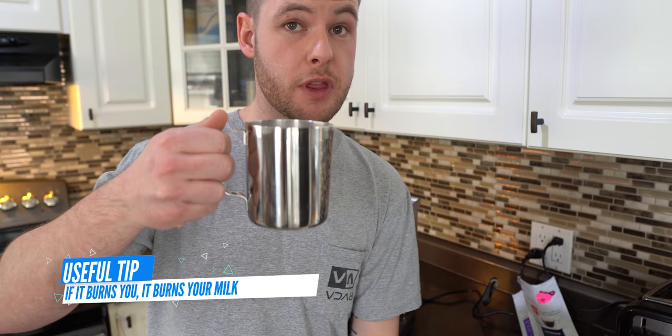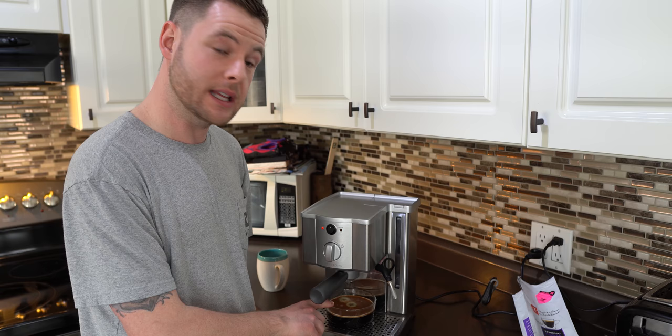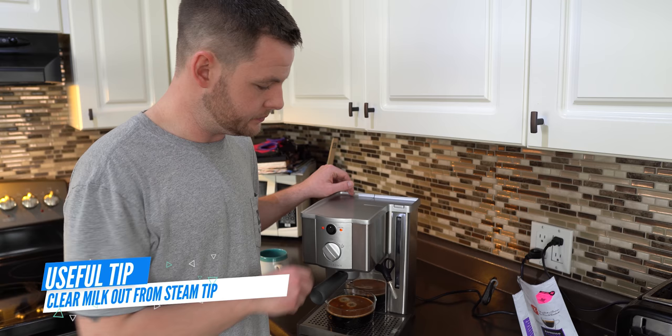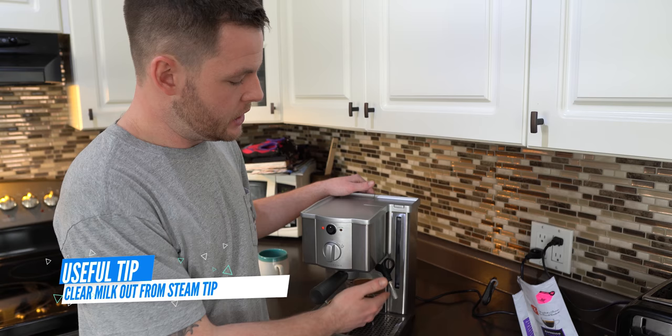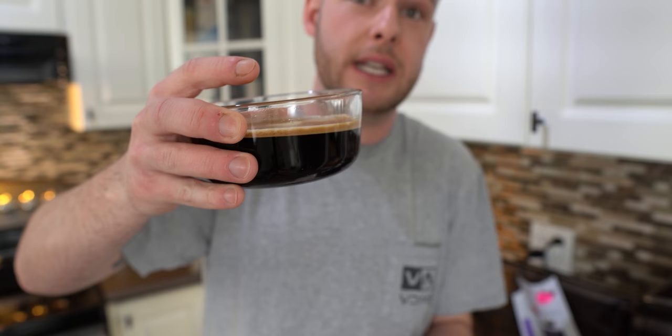Throughout this process there have been a couple of drips, which is why I always leave the container directly underneath. Give it one more quick crank — it makes a small amount of mess but it's only water — and you really want to spit the milk out of that frothing tip, and we're going to clean that afterwards as well. Now we're going to take your espresso — this is a double shot, maybe even a little more than a double shot — and the crema is really nice.